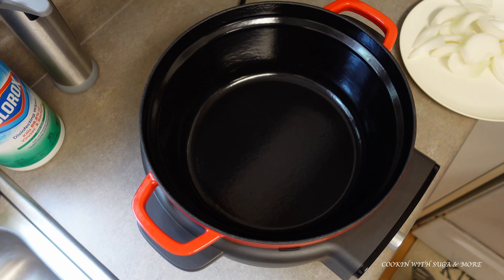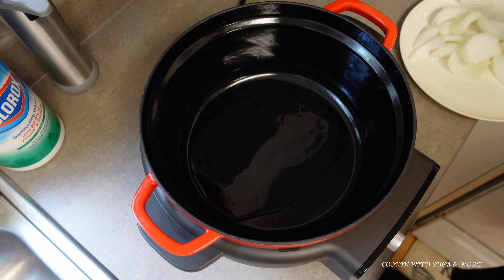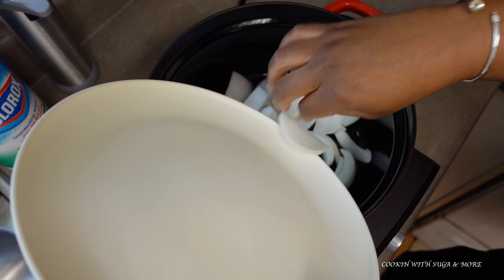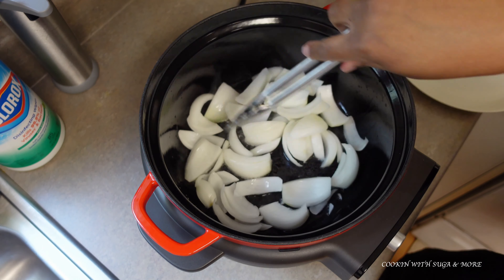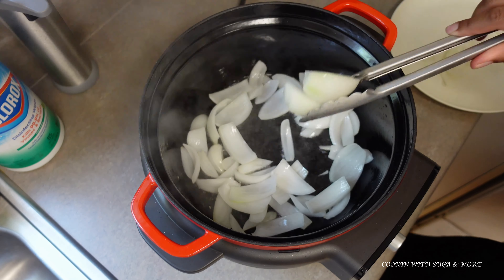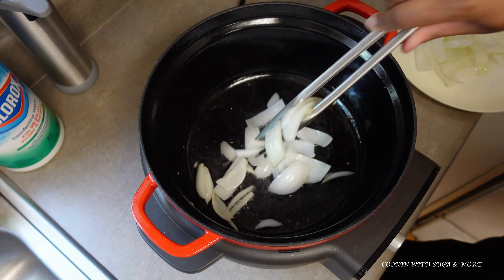Now it's ready to add the food. I'm going to add a little oil — it's hot. You can wait until it heats up to add your oil. I'm going to add my onions and let these go for a little bit. I don't want to cook them too much.